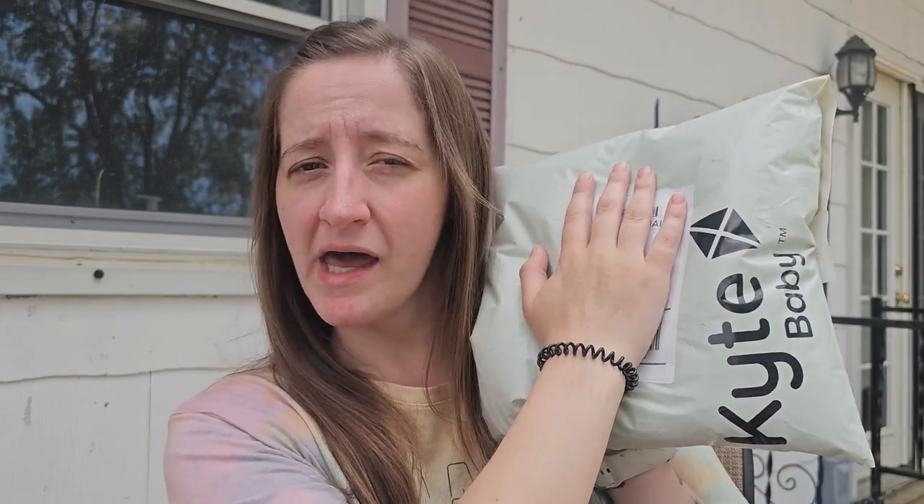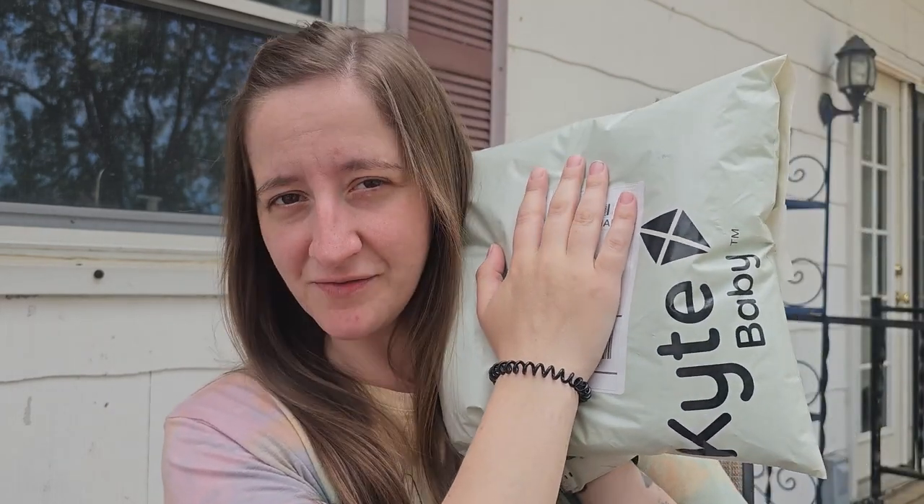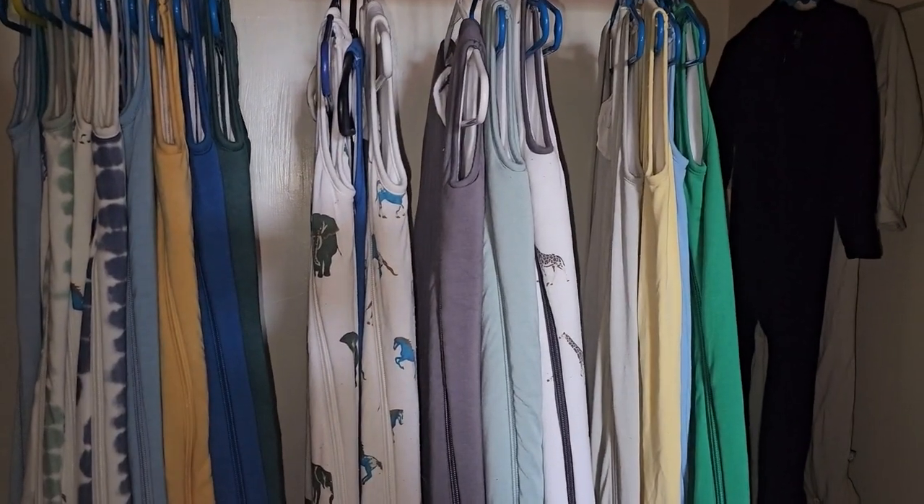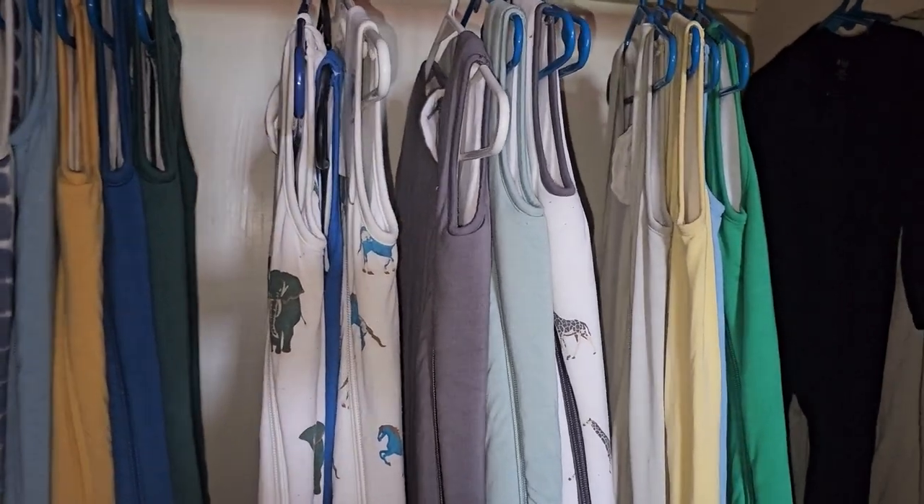We're outside right now because I have children sleeping in the house and I need them to stay that way. I'm going to sneak up to the closet where I have all of the sleep bags, and then I'm going to come back out here to unbox — unbag — this for you. It's happy mail every time! So let's sneak upstairs. We have this closet with nothing to put in it, so it has become the Kite Baby sleep bag closet.